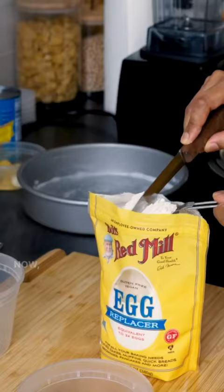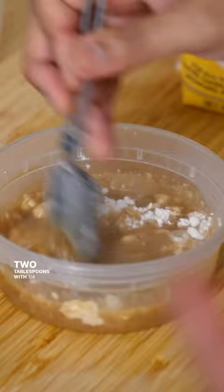Now I'm gonna turn this into my vegan egg with some of this stuff. Two tablespoons with a quarter cup of liquid — it's supposed to be equivalent to two eggs.